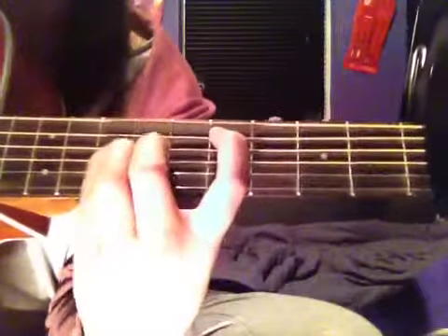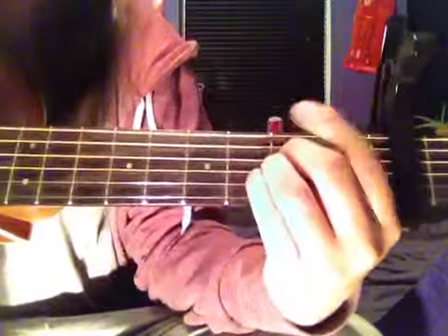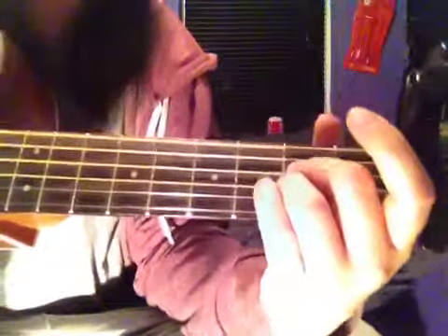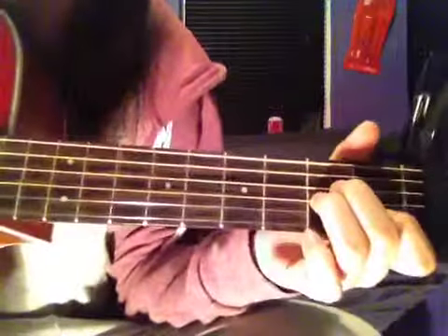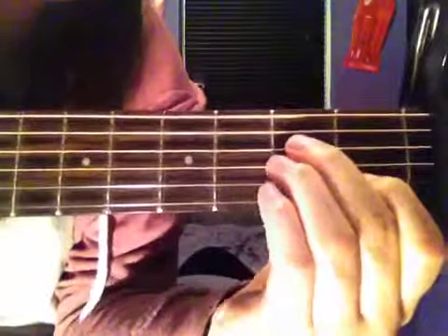After that, you slide everything down 2 frets. Then you go back onto this chord — which is 5th, 5th, 5th. And then you do A minor, which is the B string on the 4th fret and the 2 strings above that on the 5th. Then it's the chorus, so back up to the top.